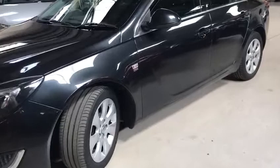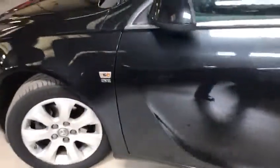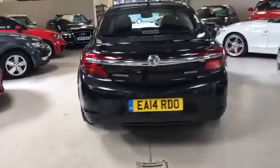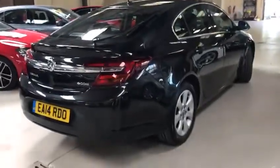It's zero road tax due to its low emissions — that's why it's called the Ecoflex. It's SE spec with nice big alloys in metallic carbon black, which is the new upgraded facelift version, in lovely condition for its age and mileage.